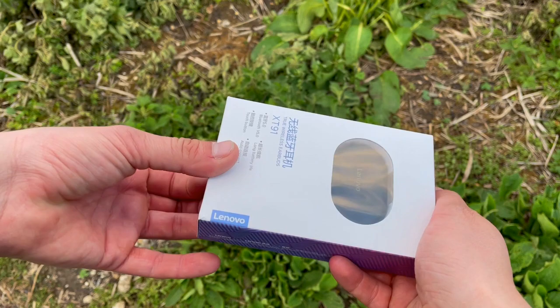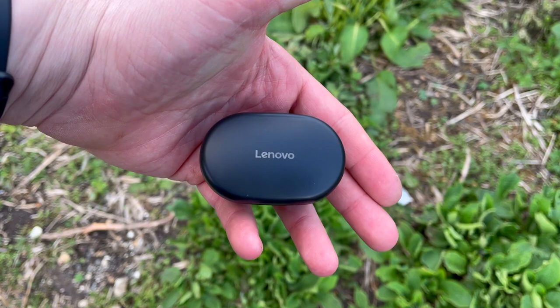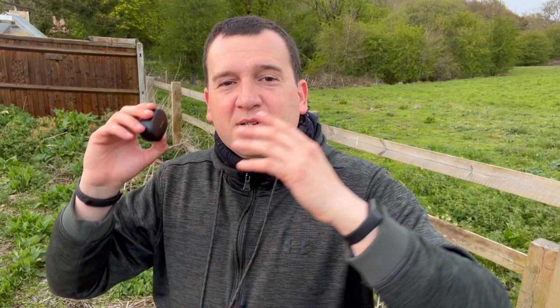When charged to 100%, you get three hours in the earbuds plus three to three and a half charges from the case — at least 12 hours of usage total, which is great for 15 bucks. As for sound quality, the bass is very punchy — not super premium but great for this price. The mids and treble are a bit wishy-washy. There's no real noise cancellation. For calls, there's a lot of hissing and a huge echo on the other end of the line.